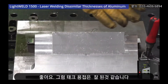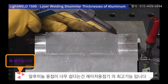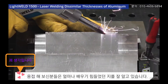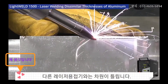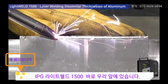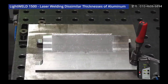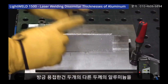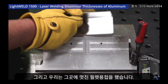Our tack welds are on and everything's looking good — I'm going to drop my visor and get started. That looks pretty good. What we just did was take that sharp angle of these two dissimilar thicknesses of aluminum and gave ourselves a nice fillet weld. Let's check deformation.